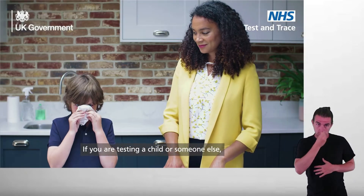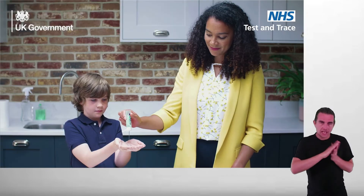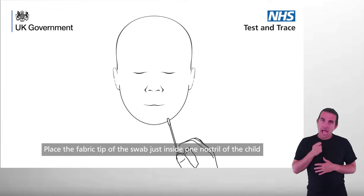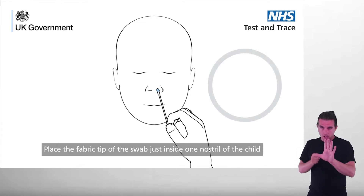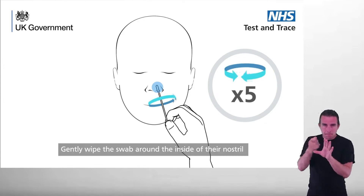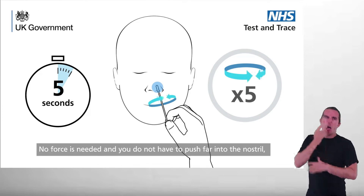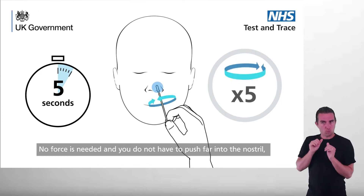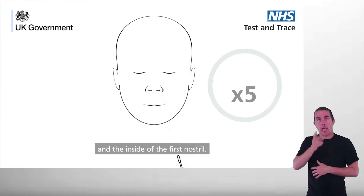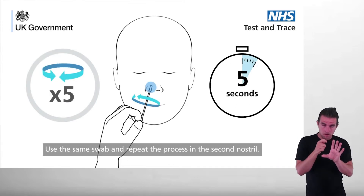If you are testing a child or someone else, help them blow their nose if necessary and ensure you both wash your hands for 20 seconds or use hand sanitizer. First nostril: place the fabric tip of the swab just inside one nostril of the child or the person you are testing. Gently wipe the swab around the inside of their nostril in a circular motion five times for at least five seconds. No force is needed and you do not have to push far into the nostril. Make sure there's good contact between the fabric tip of the swab and the inside of the first nostril. Second nostril: use the same swab and repeat the process in the second nostril.